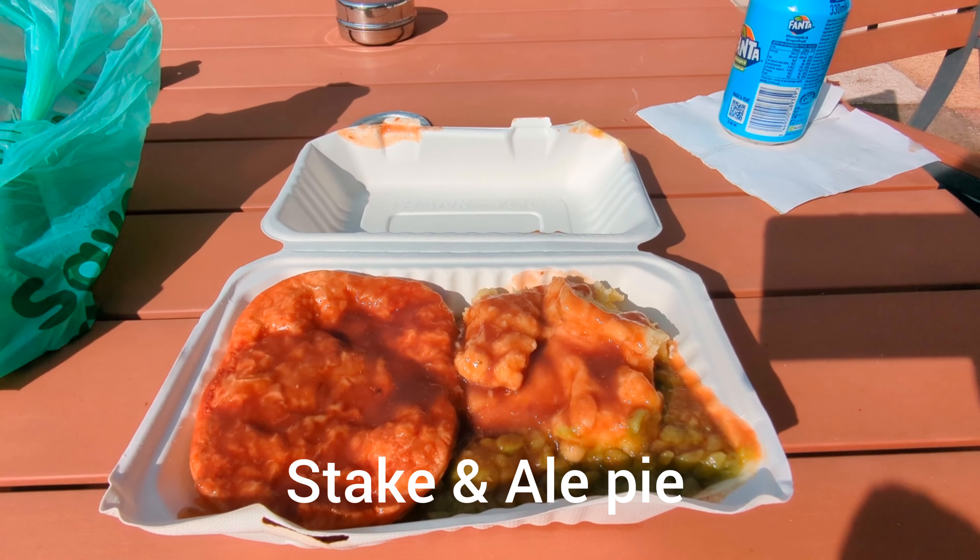Hello everybody, my name is JBM Travels, the true UK traveller, and welcome to this food review of Wilkerson's Pies. They have a Friday deal which is about four pounds something, so I'm gonna go inside and order.